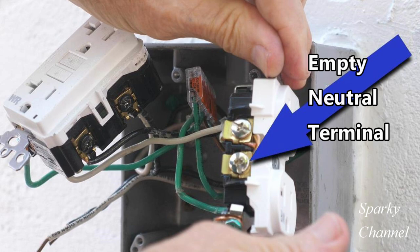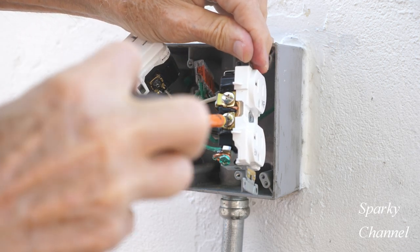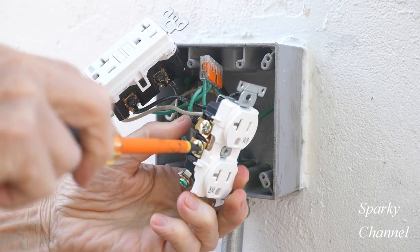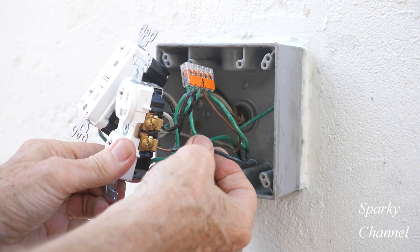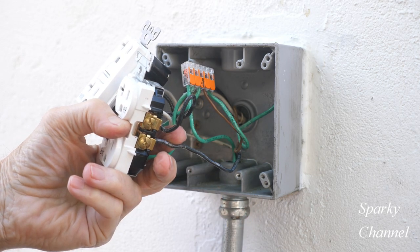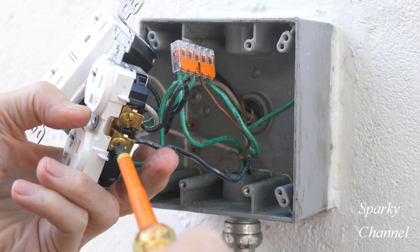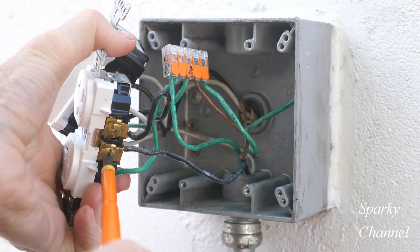The way I would prefer to run the new neutral and hot wires would be to run them to the empty terminals of the adjacent receptacle. The receptacle is the load of the GFCI, so if I attach the new neutral and hot wires to the free silver and bronze colored terminals respectively, our new downstream receptacle would be powered as well as protected by GFCI. A benefit of doing it this way is that our new neutral and hot wires will be attached to their own terminals. Now I'll install the white neutral wire to the empty silver terminal and the black hot wire to the empty bronze colored terminal of the receptacle.